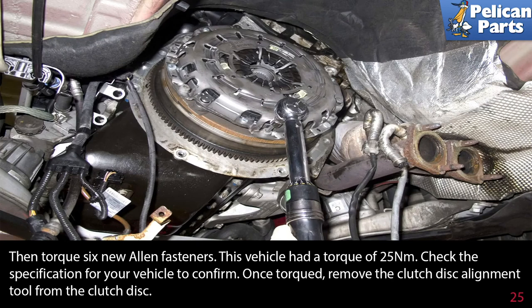Then torque the six new Allen fasteners — this vehicle had a torque of 25 newton meters. Check the specifications for your vehicle to confirm. Once torqued, remove the clutch disk alignment tool from the clutch disk.